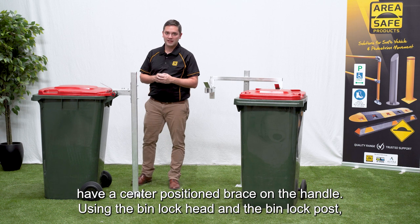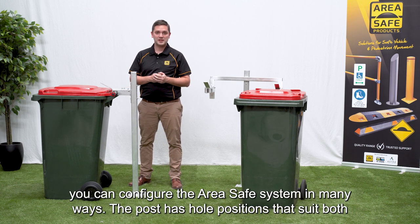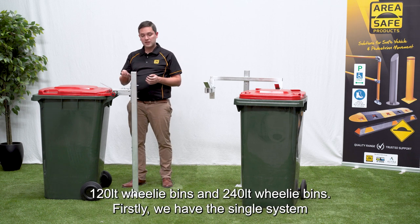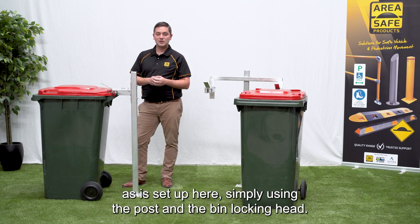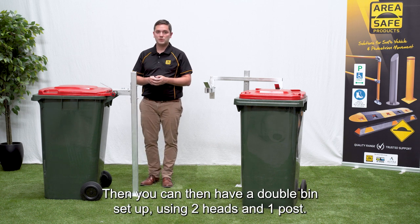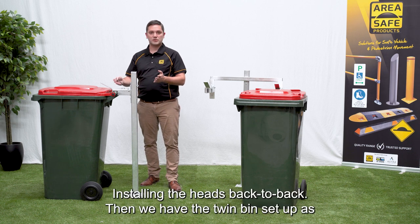Using the bin lock head and the bin lock post, you can configure the AreaSafe system in many ways. The post has hold positions that suit both 120 litre and 240 litre wheelie bins. Firstly we have the single system as is set up here, simply using the post and the bin locking head. Then you can have a double bin set up using two heads and one post, installing the heads back to back.